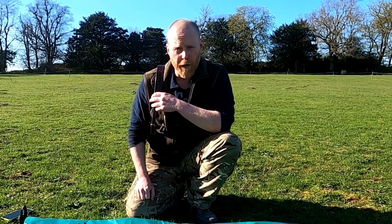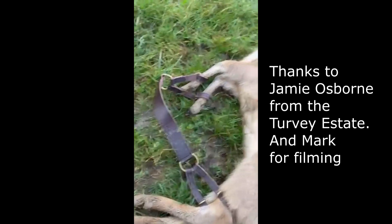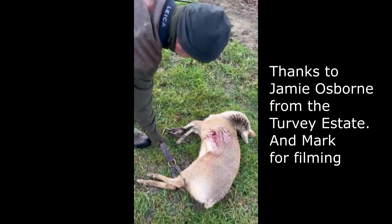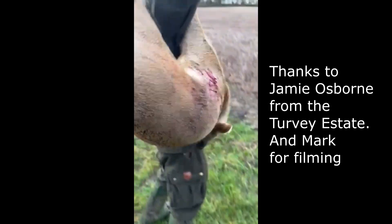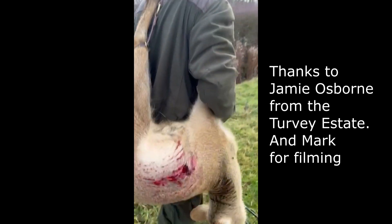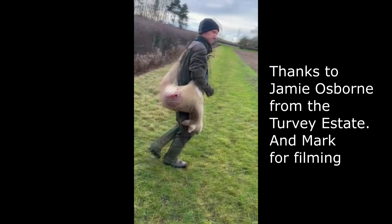I'll add a couple of videos because I've got some people who have been trying them out already, so you can see what you think of them. Alan, this is your strap in action on the Chinese water deer with Jamie picking it up — and there he is, off on his travels.